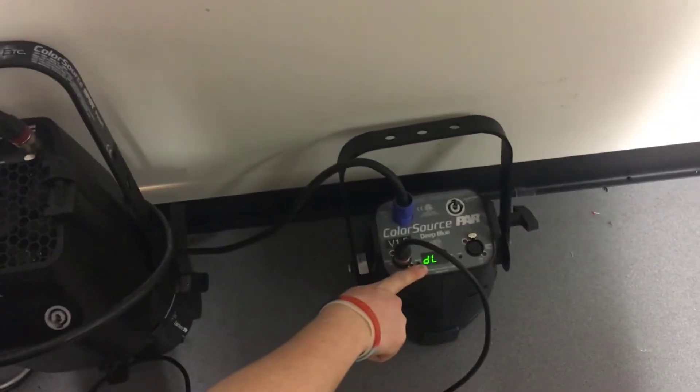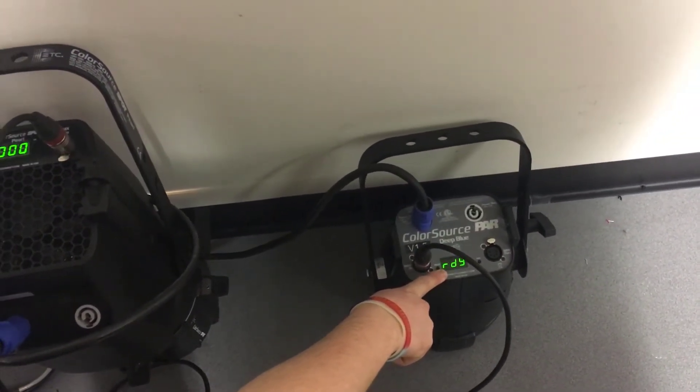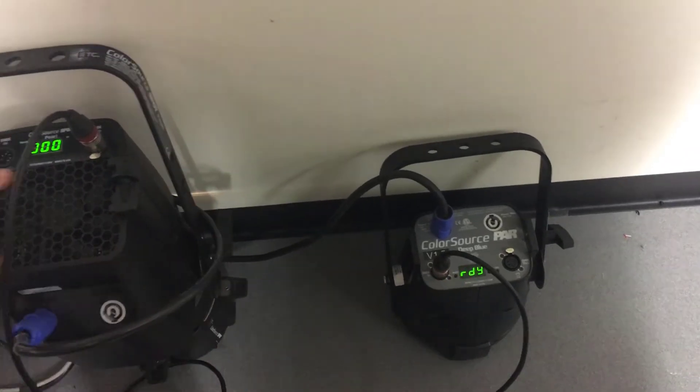See how the second fixture boots into download mode. The firmware push has now started. This could take around 10 to 20 minutes.